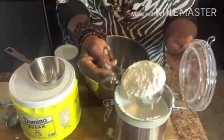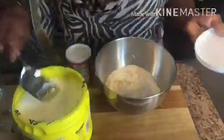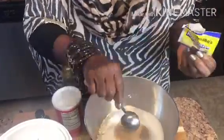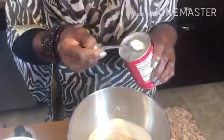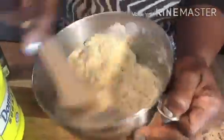To start, you need two cups of self-rising flour, half a cup of sugar, a tablespoon of fast-acting yeast, a teaspoon of baking powder, a cup of hot water, and stir it together.